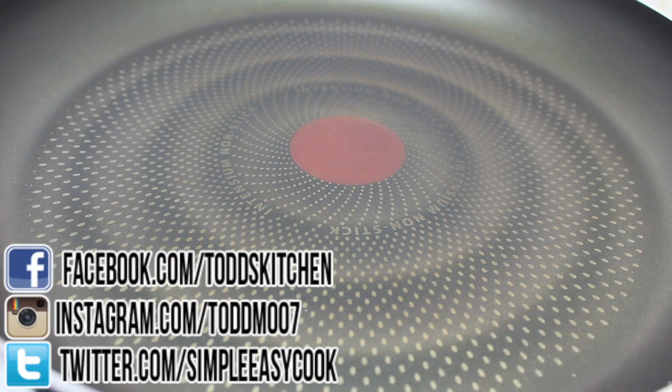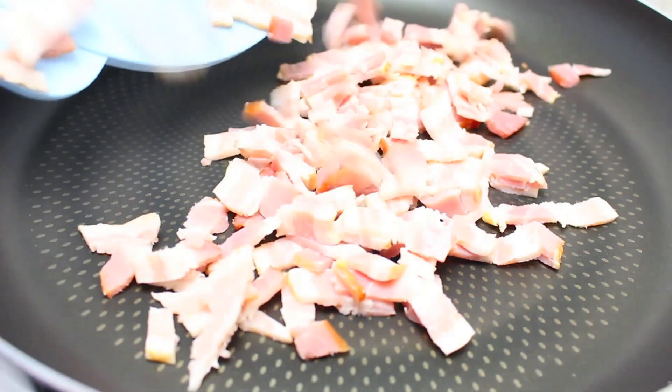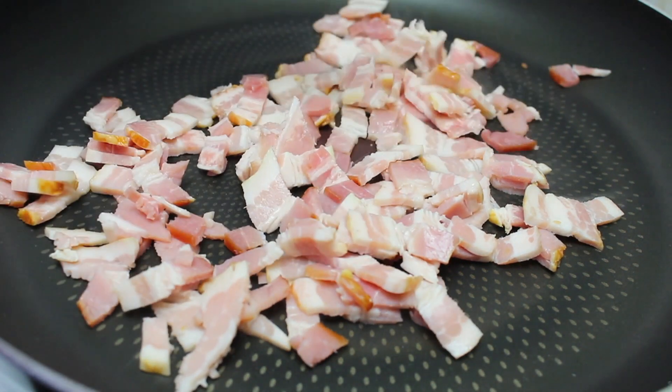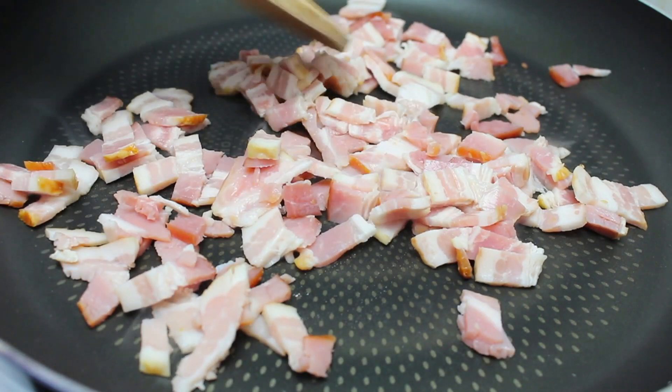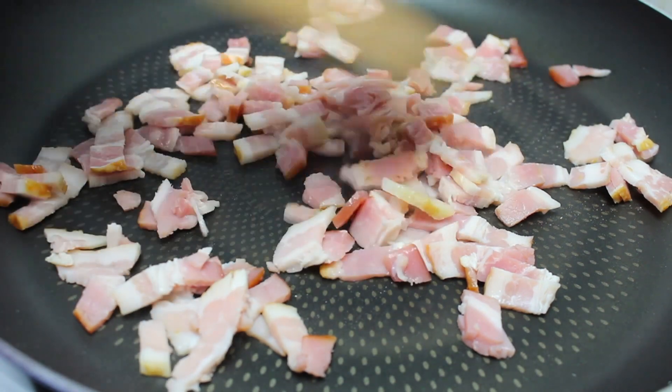I have a fry pan on the stove on a medium to high heat. I've got a few rashers of bacon roughly cut up and we're just going to place those onto the fry pan and stir fry the bacon for a couple of minutes until it starts to brown up. You don't want to burn it — take it off just before it reaches that really crispy stage.